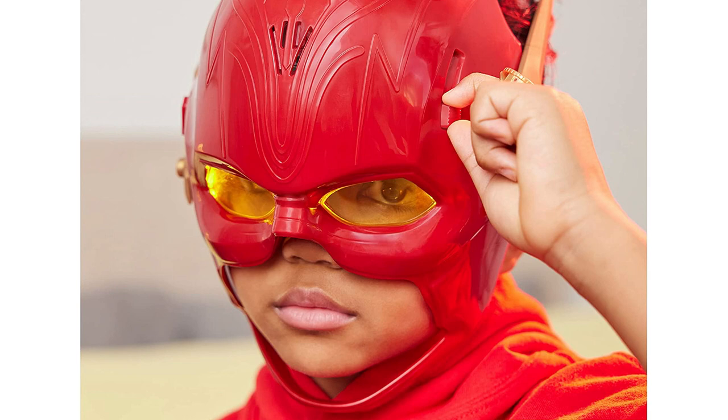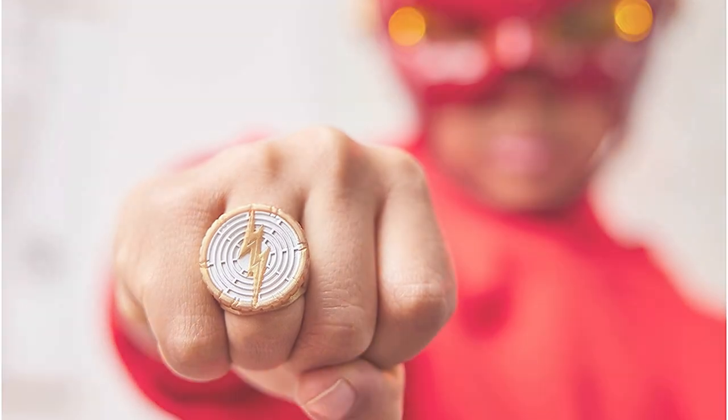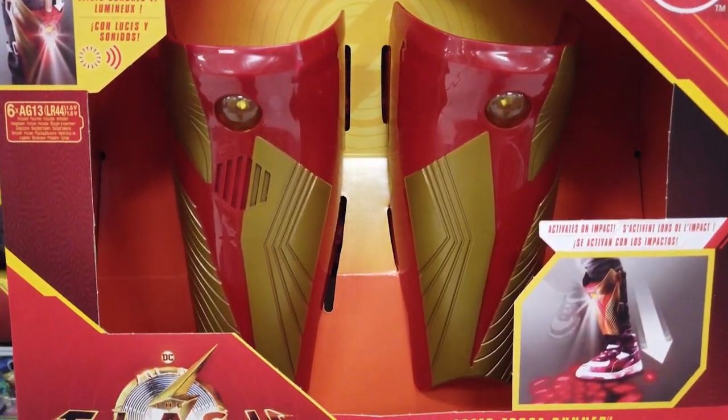This Flash mask features over 10 unique sounds and lights that activate with the visor. It also includes a ring with entertainment-inspired styling. The Speed Force Runner set features lights and sounds that activate upon impact.